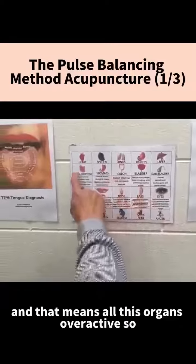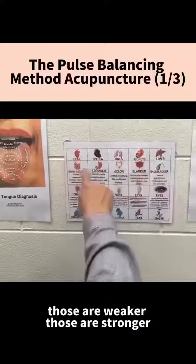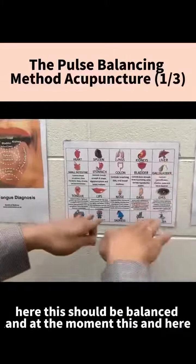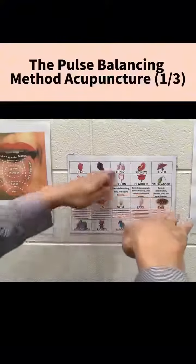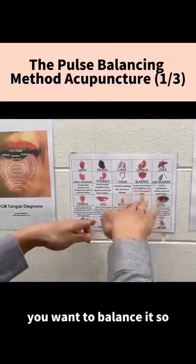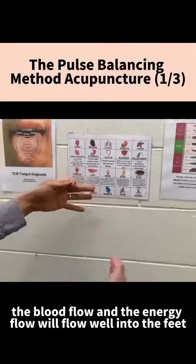That means all these organs are overactive. So these are weaker, those are stronger. What that means is all these organs here should be balanced. At the moment, this and here, this and here — that causes imbalance. That's why it causes the condition that you suffer in the feet. So we want to balance it. When the organs are balanced, the blood flow and the energy flow will flow well into the feet. That's how it heals.